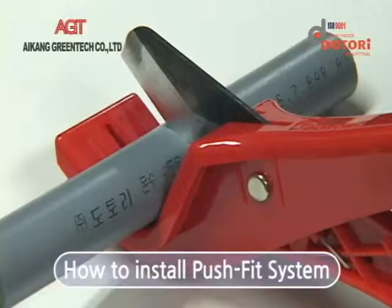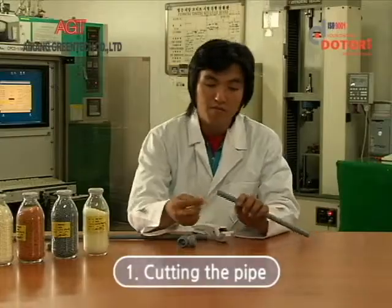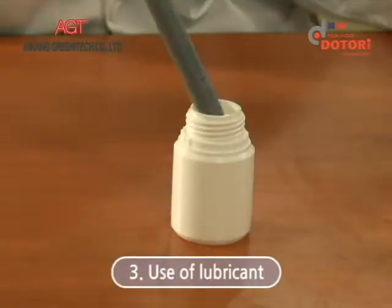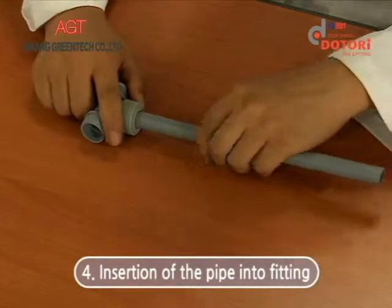The convenient push-fit plumbing construction system may be summarized as follows. First, using a pipe cutter, cut the pipe to the desired length. Secondly, insert the support sleeve and apply a lubricant for easy pushing. Finally, insert pipes into the fitting to full socket length with crossing at right angles.